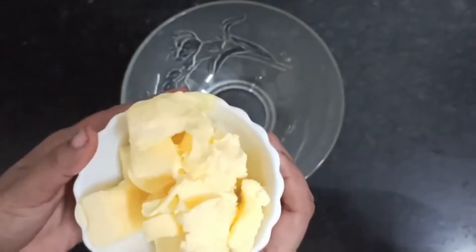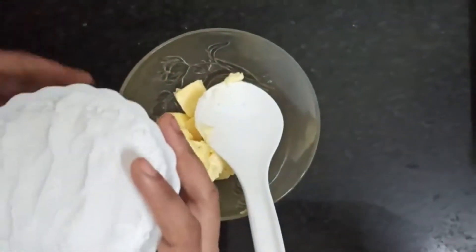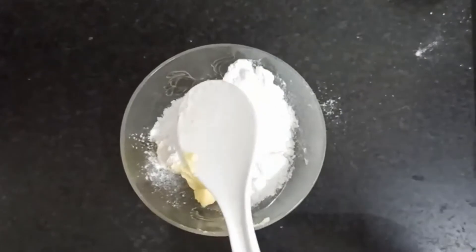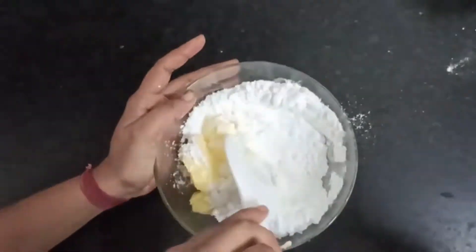Now let's see the process. Firstly, take the butter into a mixing bowl and then add the sugar powder to the butter. Mix these 2 ingredients until the mixture becomes fluffy.